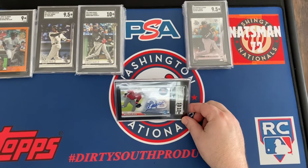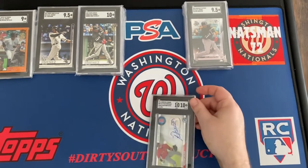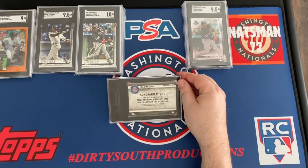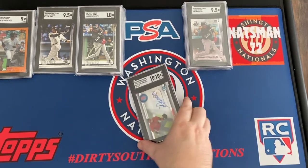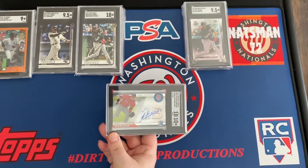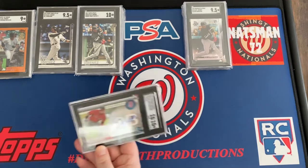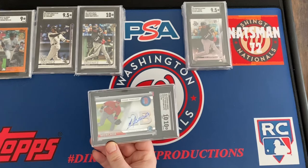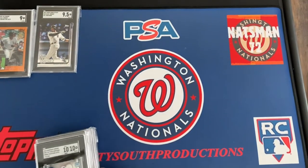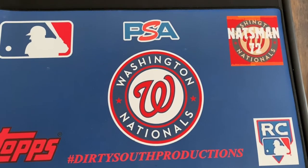And the Juan Micata Bowman Chrome — serial numbered, auto 10, card grade 10 on the auto. It's the prime positions auto card, serial numbered. He was drafted by Boston, so this is one of the cards with his Boston uniform. There's also a Topps Update fielding card with the same position and same picture but filtered with the White Sox uniform.